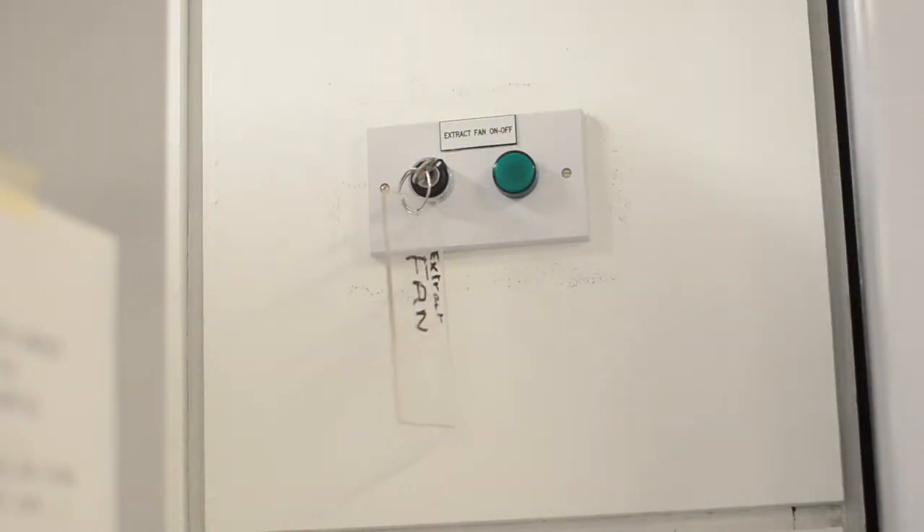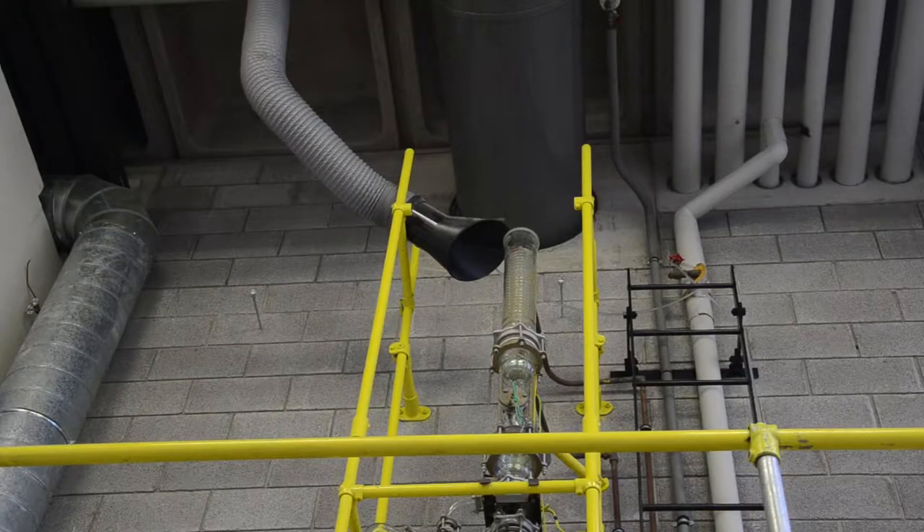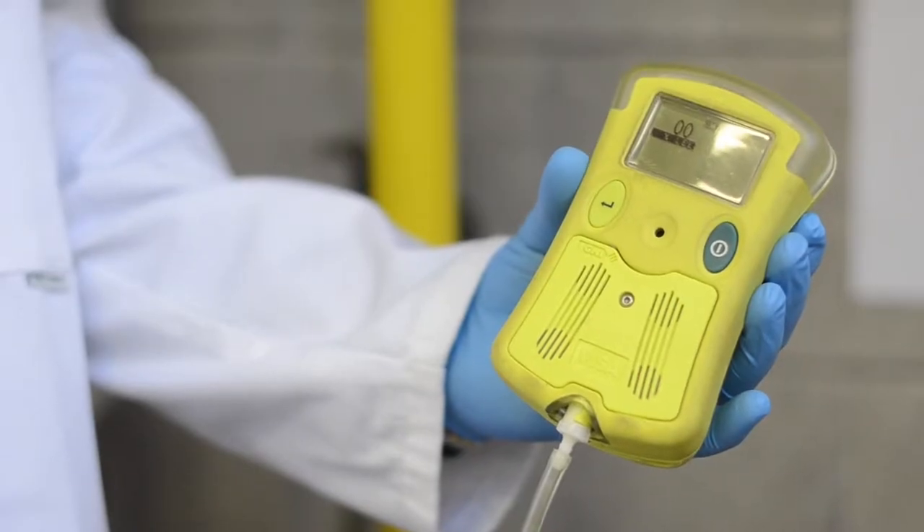An explosive vapour monitor is connected to the top of the column. Vapour which does not condense in the condenser flows to the device and is analysed. If the vapour exceeds the relevant explosion limit, an alarm will sound.